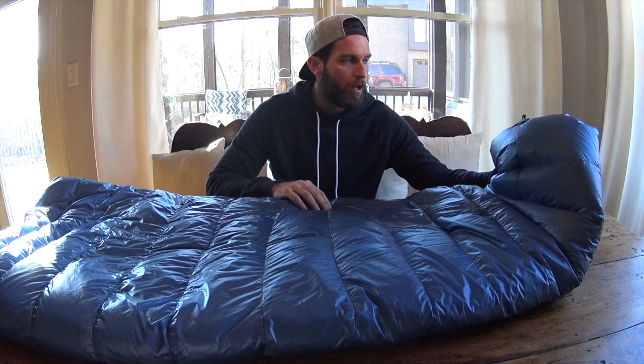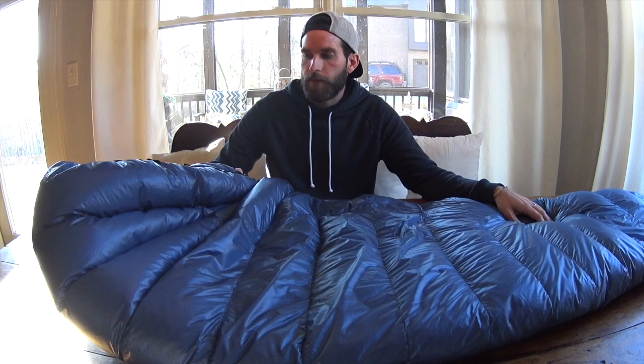But all in all, I would say this bag — for the weight and the price — is incredible for me. I recommend this to anybody that's looking for an ultralight sleeping bag. It's not the mummy bag, but I'm so glad I got away from mummy bags. I've grown up in mummy bags, so I'm really familiar with them, and this to me is just a way better sleep system than mummy bags.